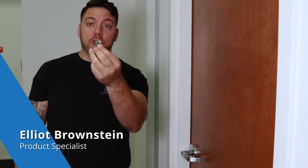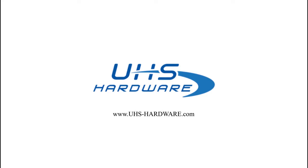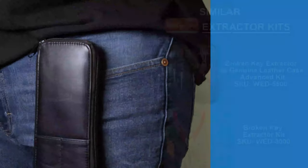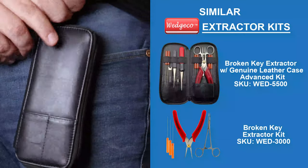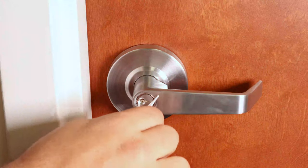What's up, UHS Hardware fans? I'm L.A. Brownstein, and I just broke my key to this door. I'm here to show you this cool new kit from Wedge Co. It's the Broken Key Extractor Basic Kit, and I keep it right on the side of my hip.